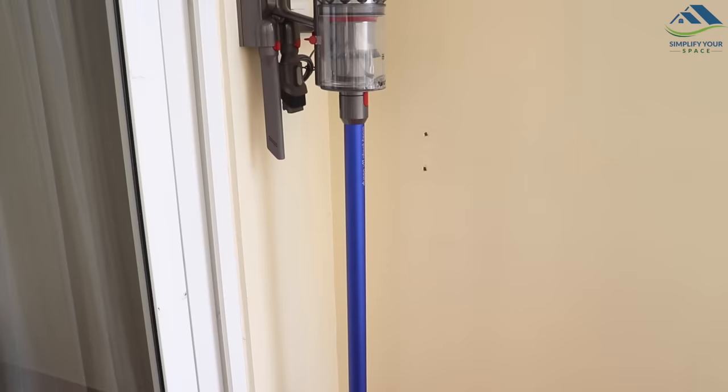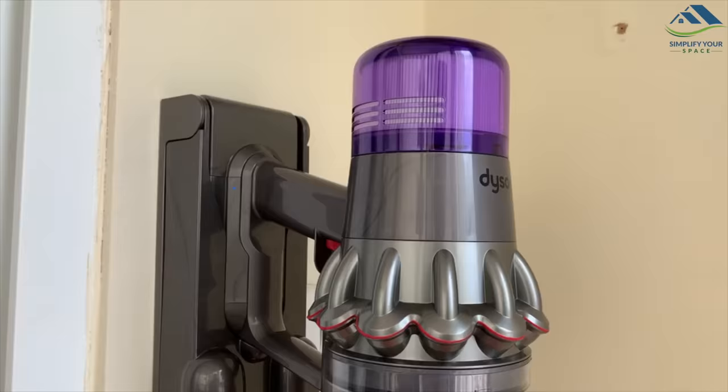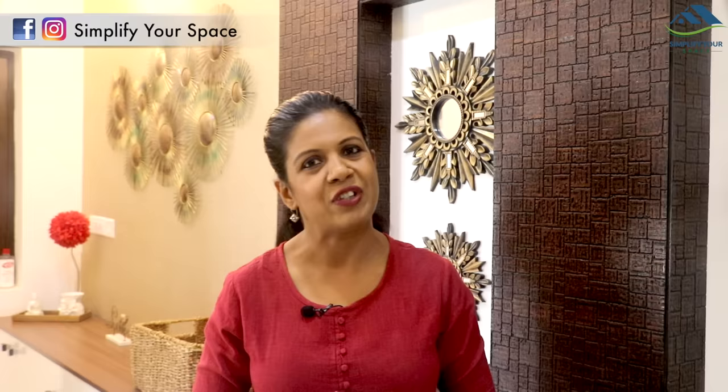That was all about the Dyson V11. I have purchased this product recently and will make a full review video after using it for a few months. Thank you for watching. Please give a thumbs up and share this video with your family and friends. Do subscribe to Simplify Your Space for more such videos, and follow us on Instagram and Facebook for all the latest updates and video notifications. We'll see you all next week — happy organizing from Simplify Your Space. Bye-bye.